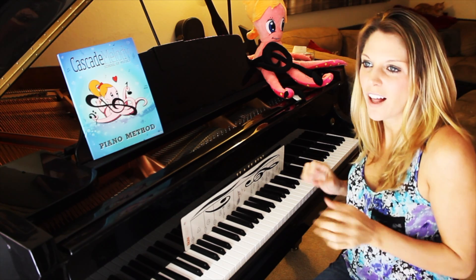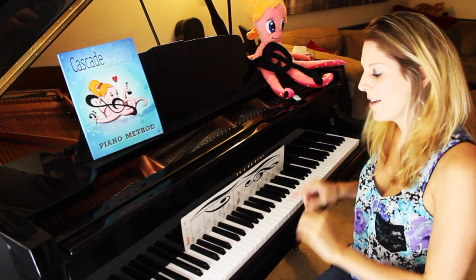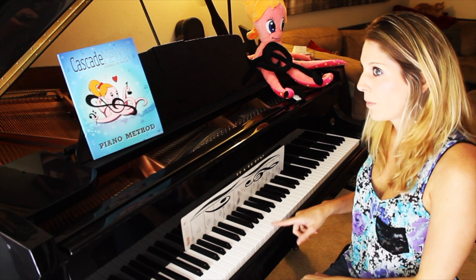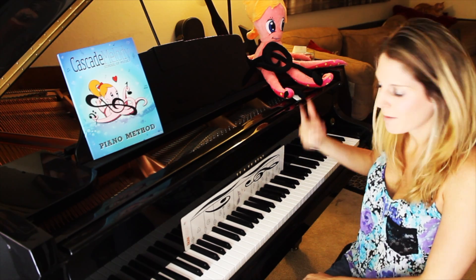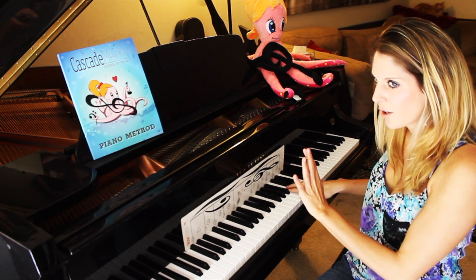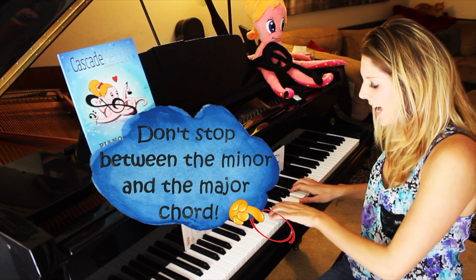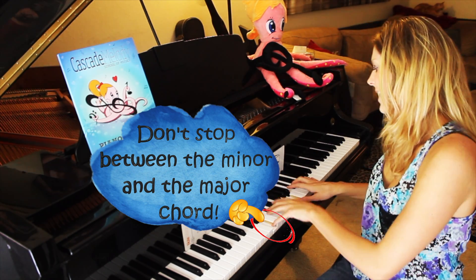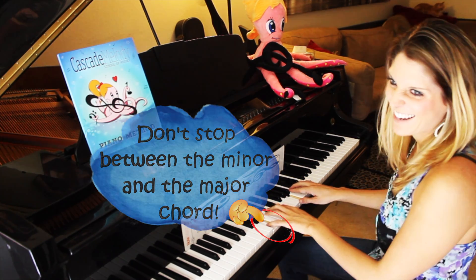My tip to go really fast: once you're comfortable with them, don't repeat the bottom note when you're doing the A minor and then going into A major. I'll go slow first — here's my A, right away going into A major — and then fast. It's kind of fun.